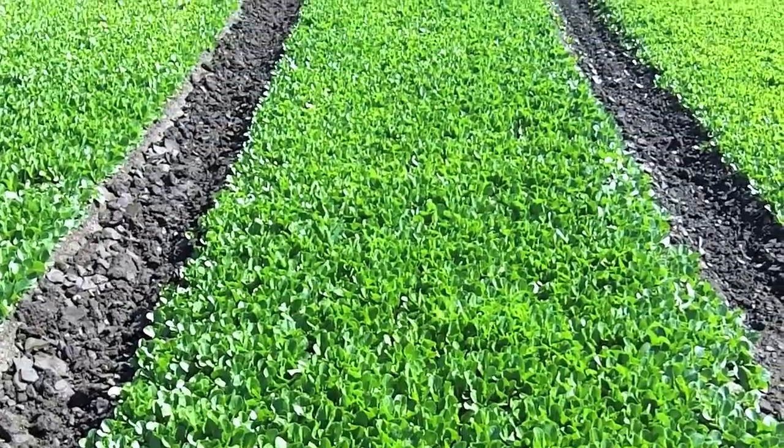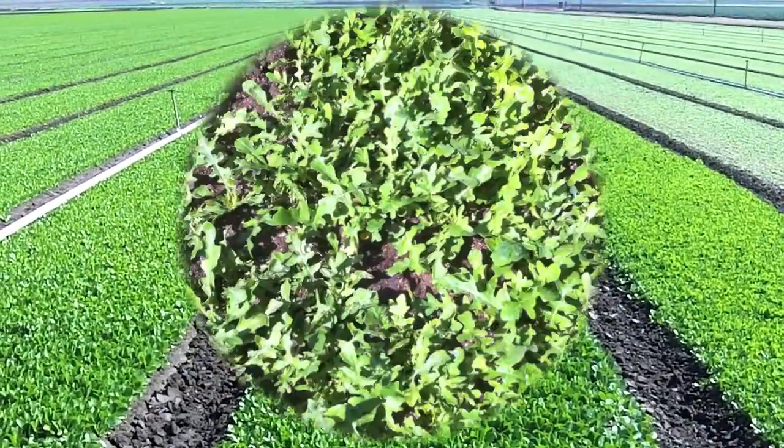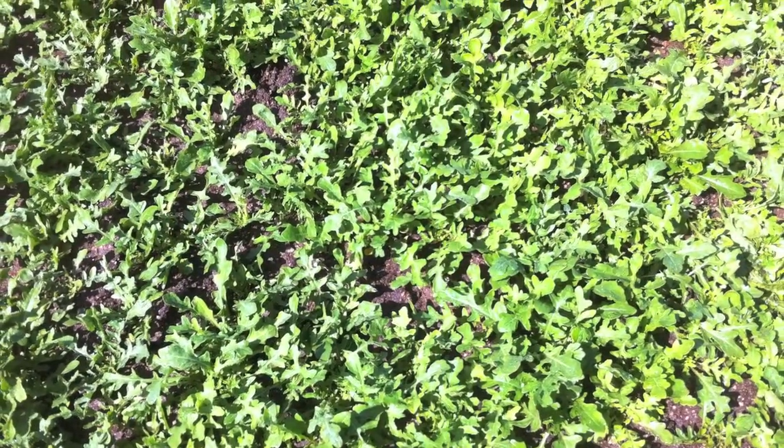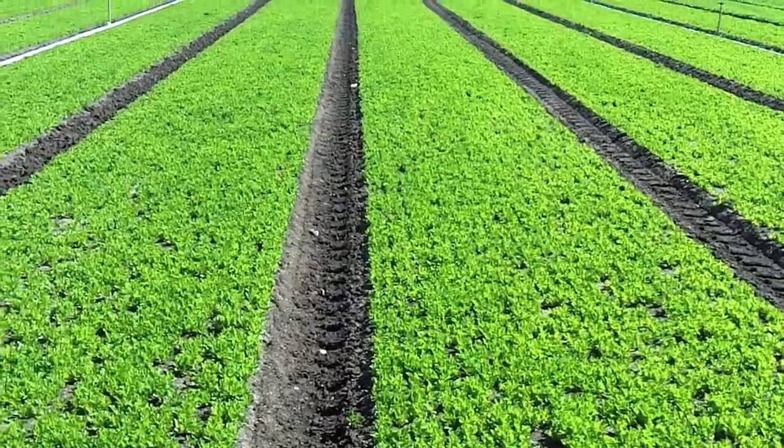Note the fields after seed germination. Lettuces were planted at 3 million to 3.2 million seeds per acre. The varieties planted were salmon, baby leaf, green tango, volcatia, red zin, and green romaine.